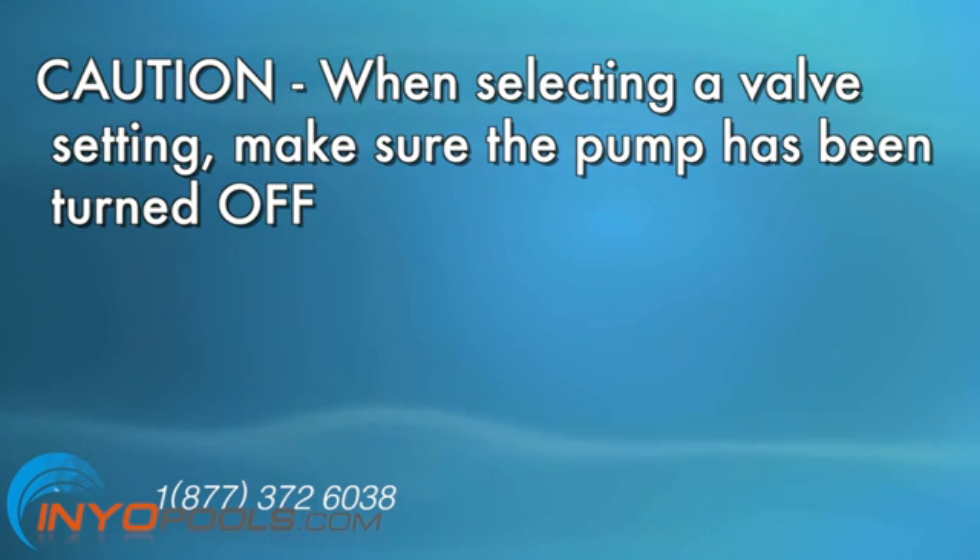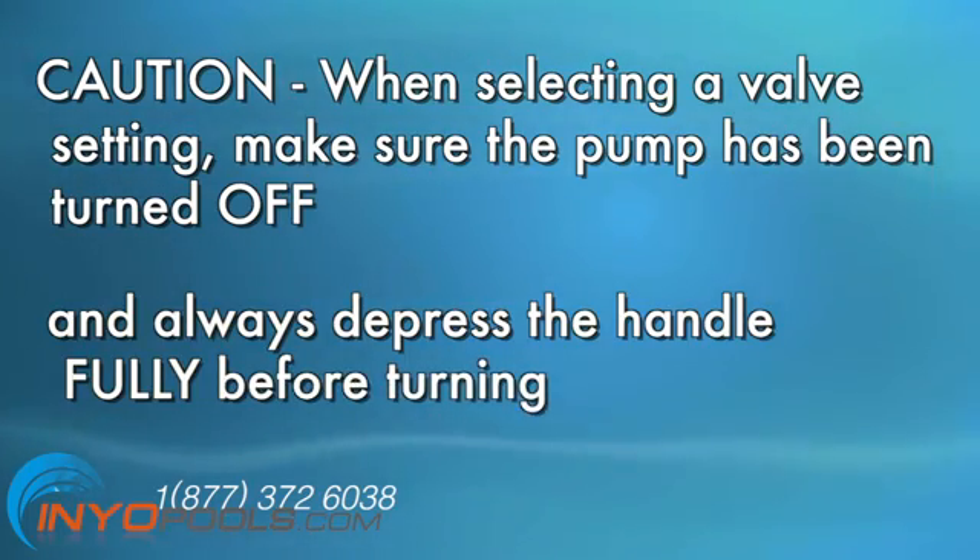When selecting a valve setting, make sure that the pump has been turned off and always depress the handle before turning.